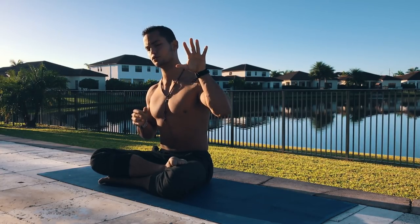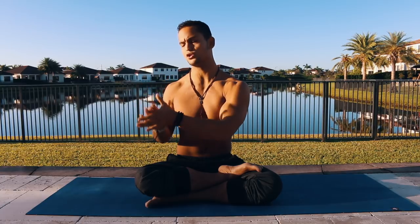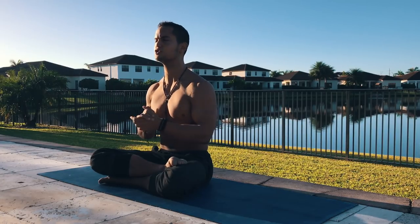So if you haven't done those already, please do them and then come back to this practice. Unless of course you have already experienced yoga, then please feel free to join us today.